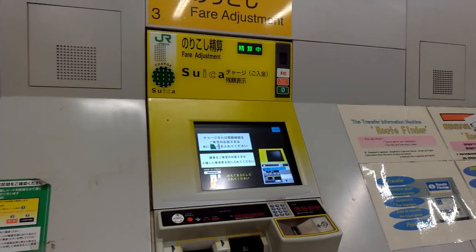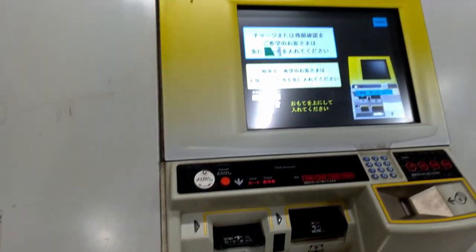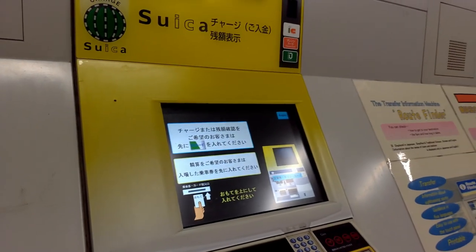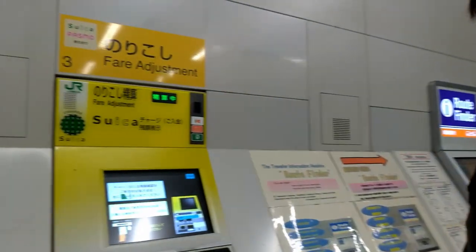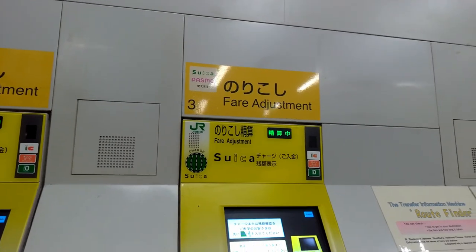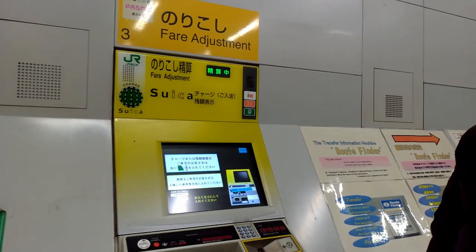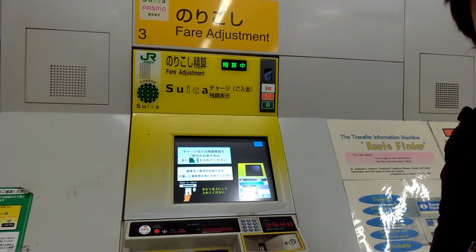After finishing your route, if you don't have enough money on your Suica to exit, there are yellow machines where you can insert the Suica and add more money to cover the amount needed to go out from the station. Remember: this yellow machine is called 'fare adjustment' and you only need to use it if you don't have enough money on your Suica.